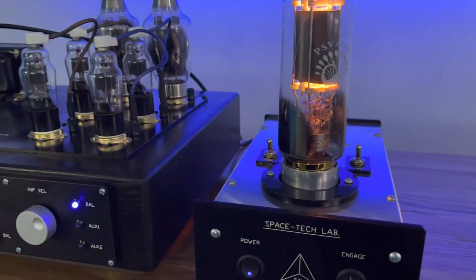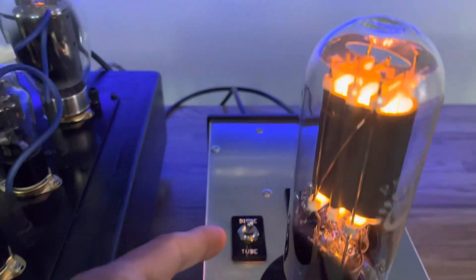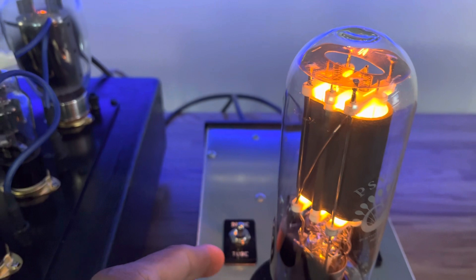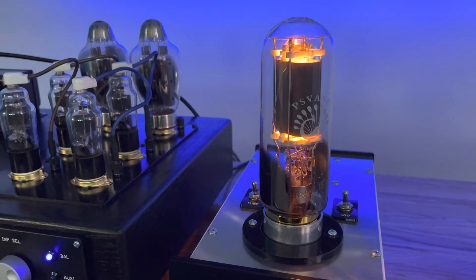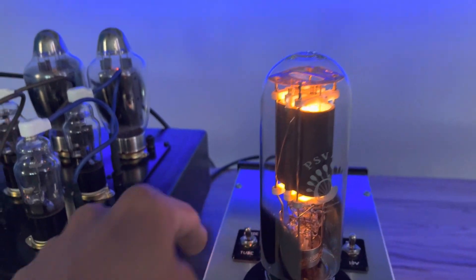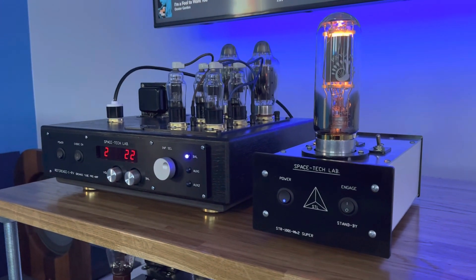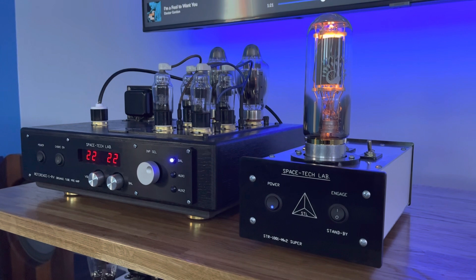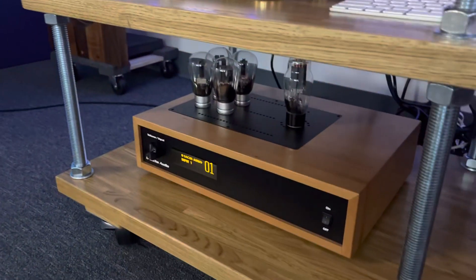Before I tell you about the sound, I just want to mention this: you have the option to switch with this toggle to make it solid state. I believe you remove this 602 tube out of here — you have to shut it off, obviously — take the tube out, and then switch it over to the solid state side. But it is currently set up in tube mode. I was blown away at how significant a difference this thing makes, particularly to this Don Sacks preamp.